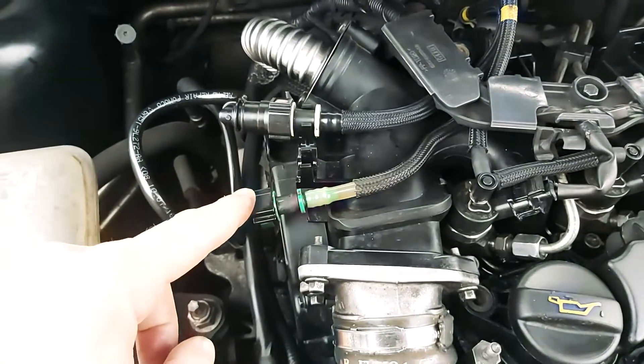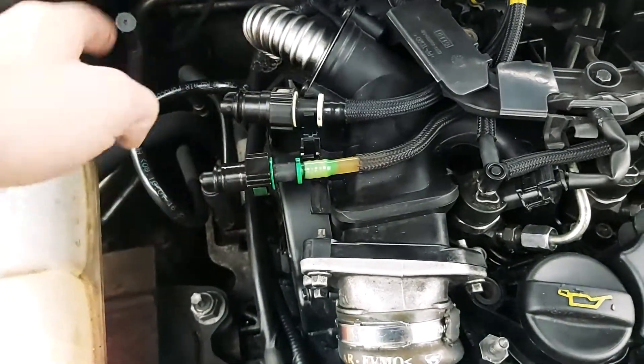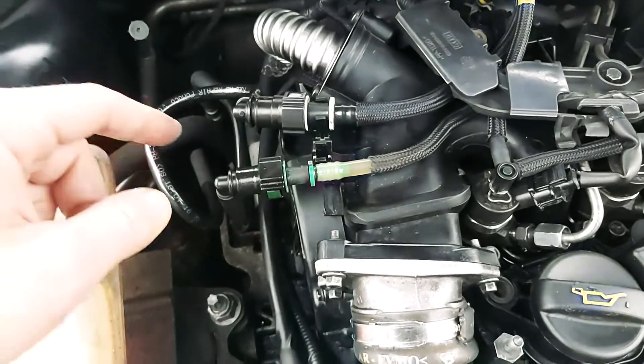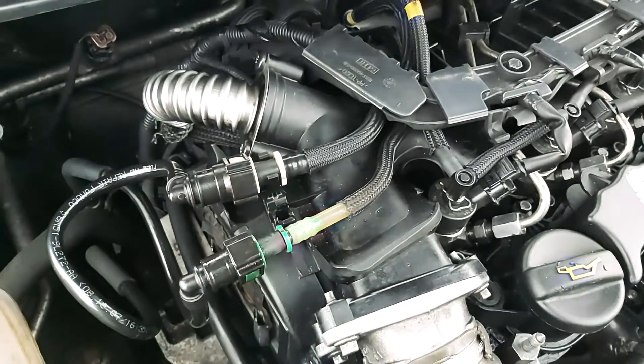I will connect that pump right here, because this is the outlet and inlet. The fuel comes right here from the tank and goes inside, and here it comes back to the fuel tank. So I will connect that pump here and pull all that air out.